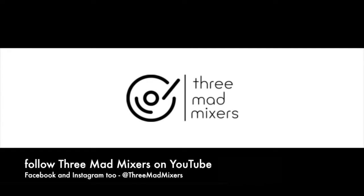If you like the Three Mad Mixes videos, make sure you subscribe to our YouTube channel, like our posts, follow us on Facebook, and maybe Instagram too. See you soon!